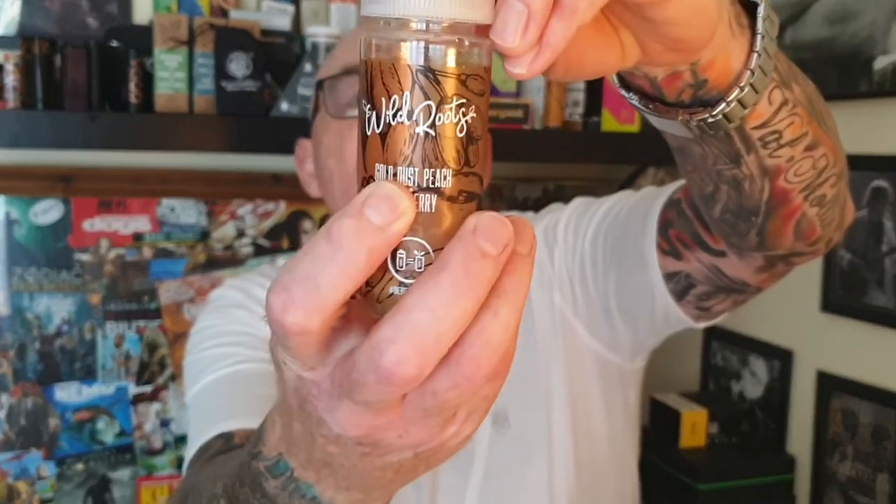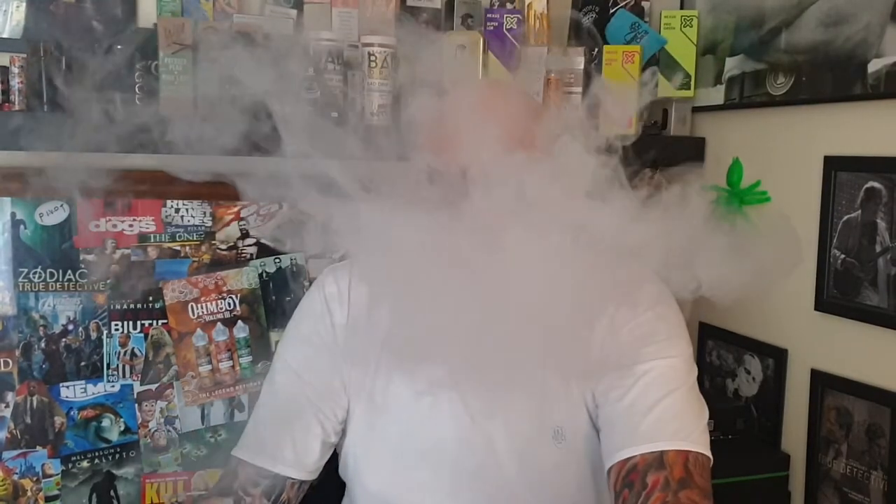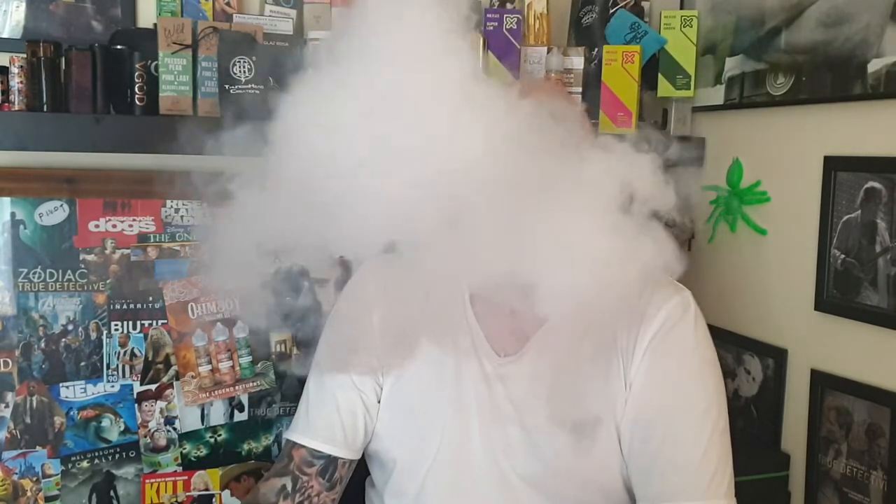The Goji berry, over in Asia — it looks weird, doesn't it? You can see the berry there. Gorgeous juice, absolutely gorgeous. The Goji berry — it's like an acai berry, something like that, as regards the taste. And it's just perfect with the peach. It's not too sweet. Full, full, full, delicious vape. There's no two ways about it.